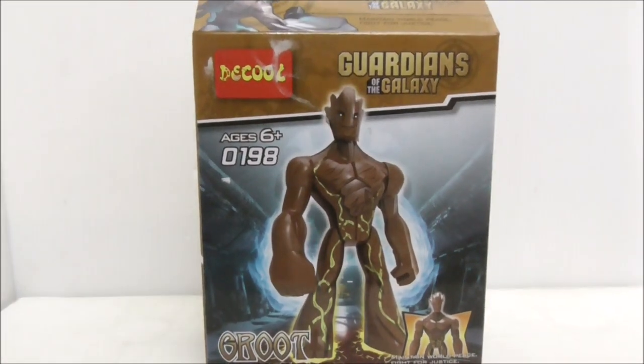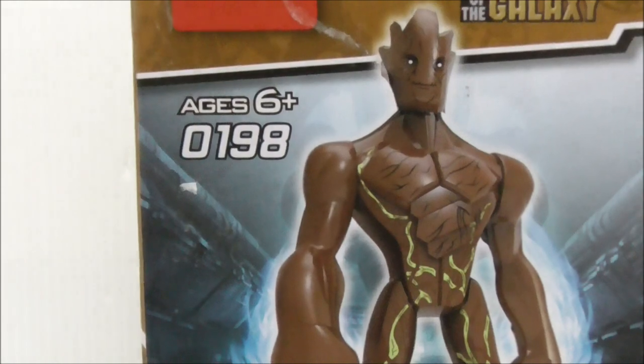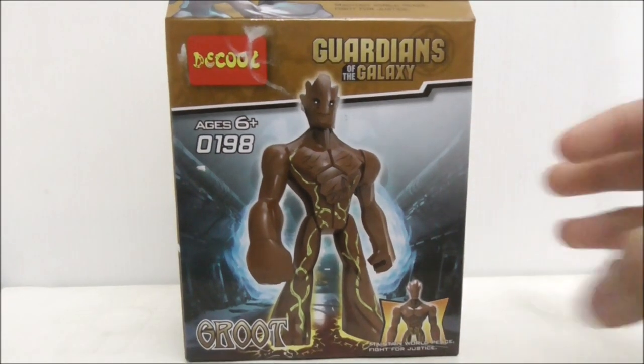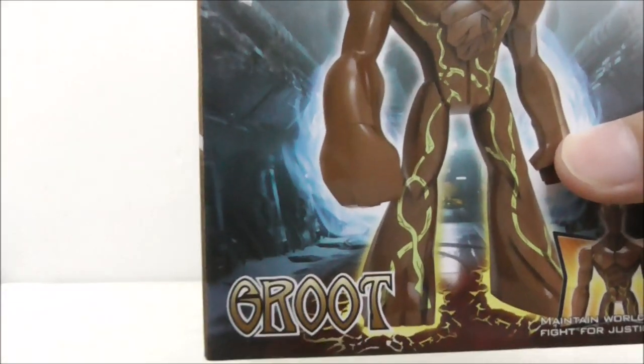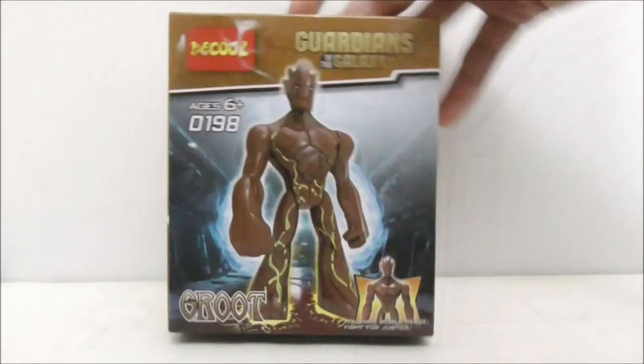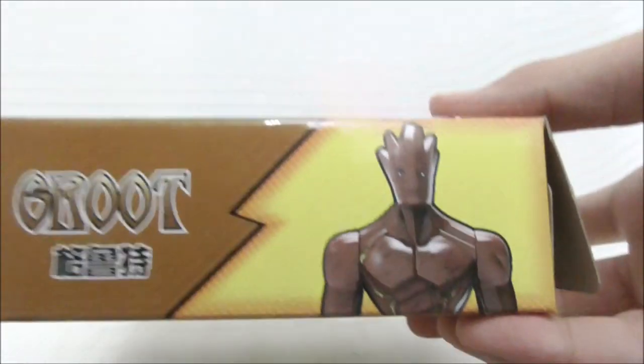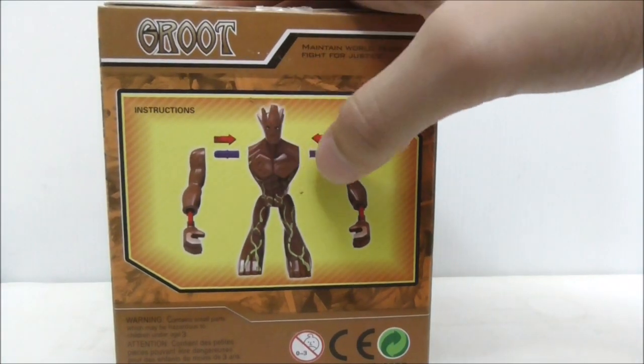Hey guys, here is Siu and today we're going to review the DQ Guardians of the Galaxy Groot big figure. This is the box right here. It's recommended for ages 6 and up and this is set 0198. You have Groot himself on the front, another picture of Groot, the Groot logo, and the Guardians of the Galaxy branding. The side shows the Guardians of the Galaxy minifigures.